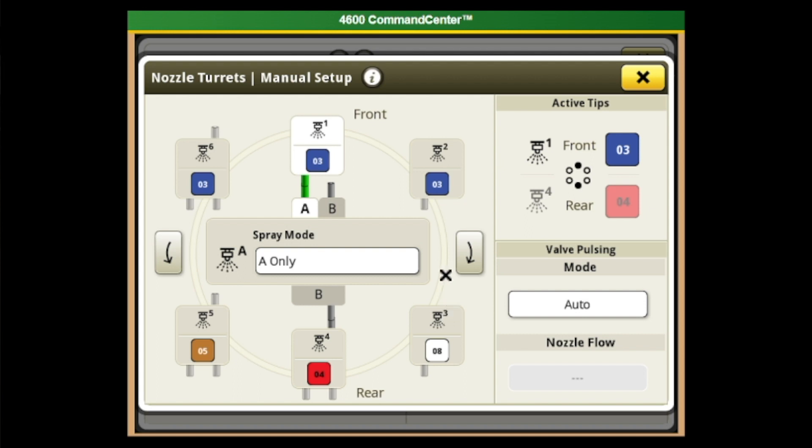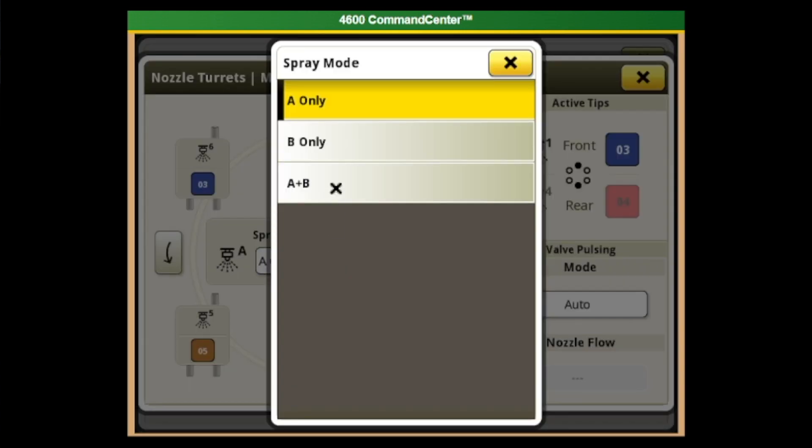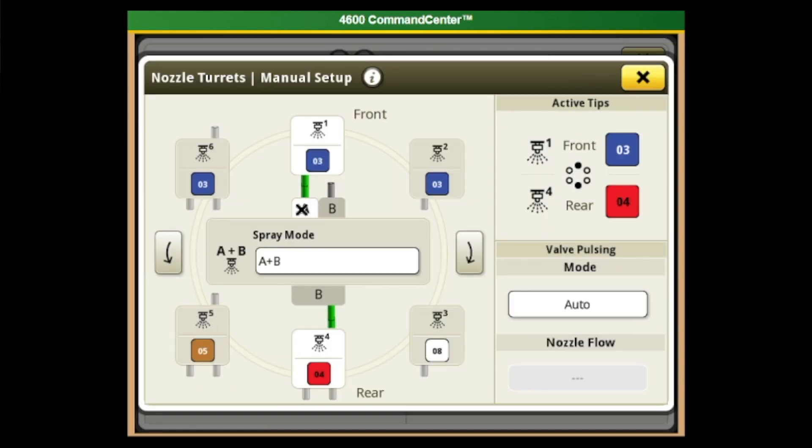To get to A plus B mode in the Gen 4 display, go to the XactiPly Manual Setup for your nozzle turret. With a short turret in the front and a tall turret in the back — for example, a one in the front and a four in the back — select your spray mode and go to A plus B mode. You'll see both pipes connected, A to the front and B to the back, and both are lit green, indicating product will flow from both the front A and the back B when spraying.